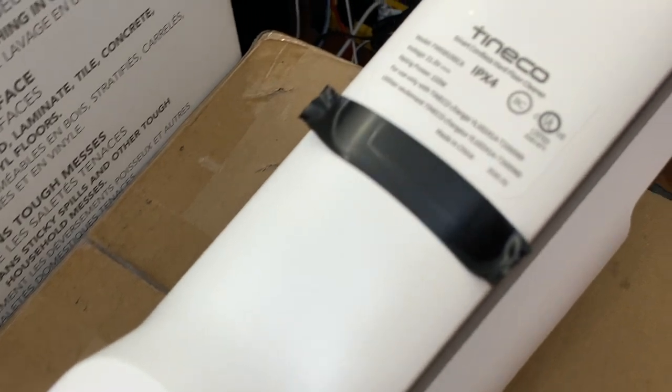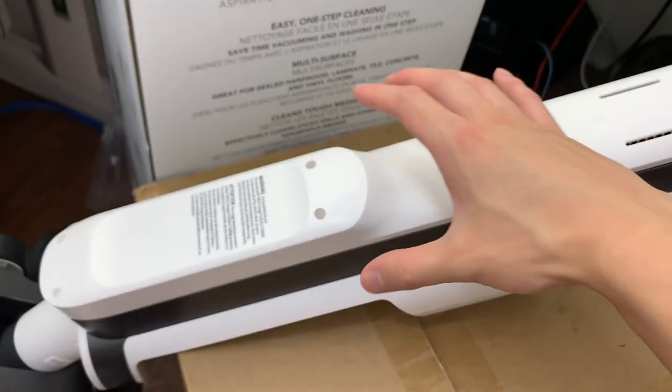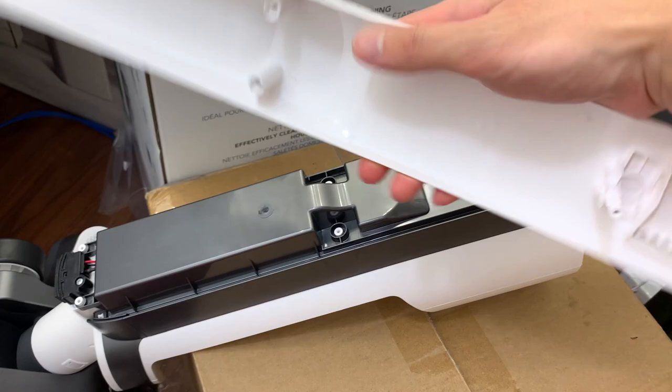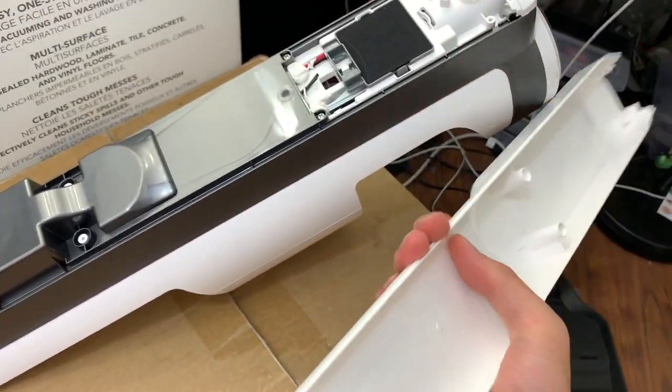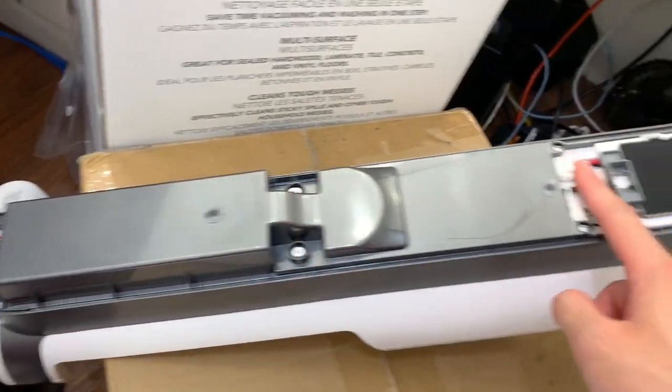Let's look at the back cover. We can see that it runs on 21.6 volts and it's rated at 220 watts — make note of that number, we'll compare it to the motor. Taking off that cover — I've taken the screws off already to save a bit of time — and there's the battery, or what I assume is the battery.